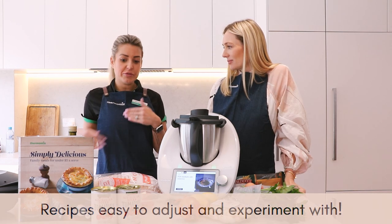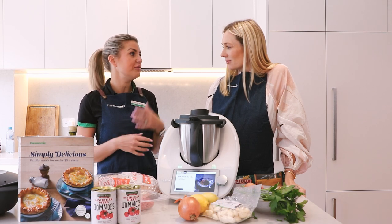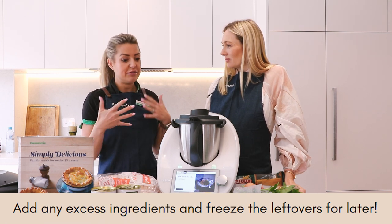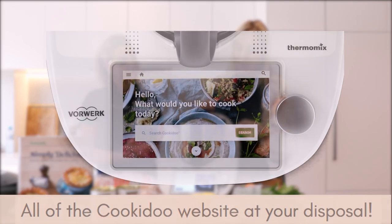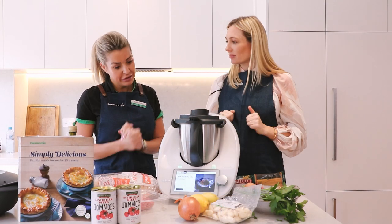Some people worry that using a Thermomix they have to stick to a standard recipe, but if you like different flavors or you've got things in your fridge you don't want to waste, you just pop them in your Thermomix. So not only is it saving time and money, but it's getting all that important stuff in. I love the Cookadoo because all the recipes are saved — you don't need to go out and buy a whole pile of recipe books and have pages flying around the kitchen. Let's get cooking!